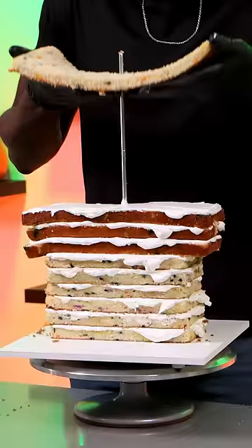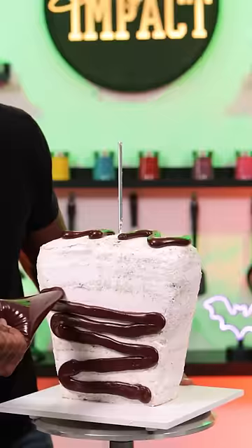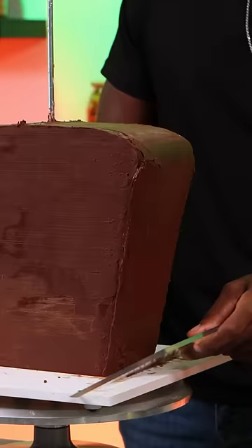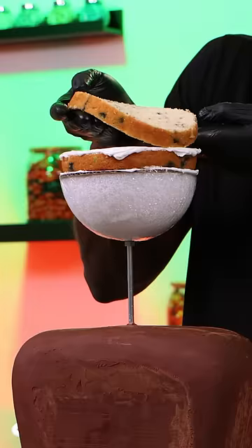It's spooky season, so of course I had to make Jack Skeleton out of cake. I'm stacking multiple cake layers and then carving his torso into the general shape. Then I'm using a rod for this cake because I have to have something that could support his head.